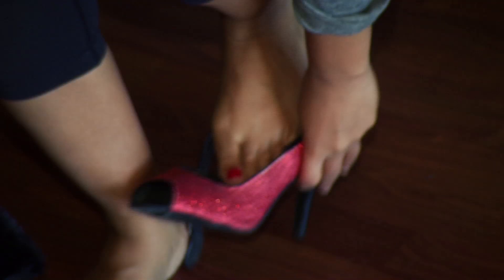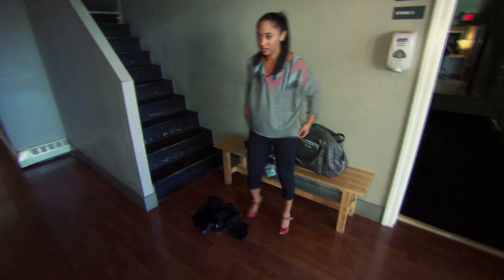The Argentine tango is way more than looking like a bombshell in a pair of heels. It takes strength, grace, and agility — and it's a complete fitness workout.